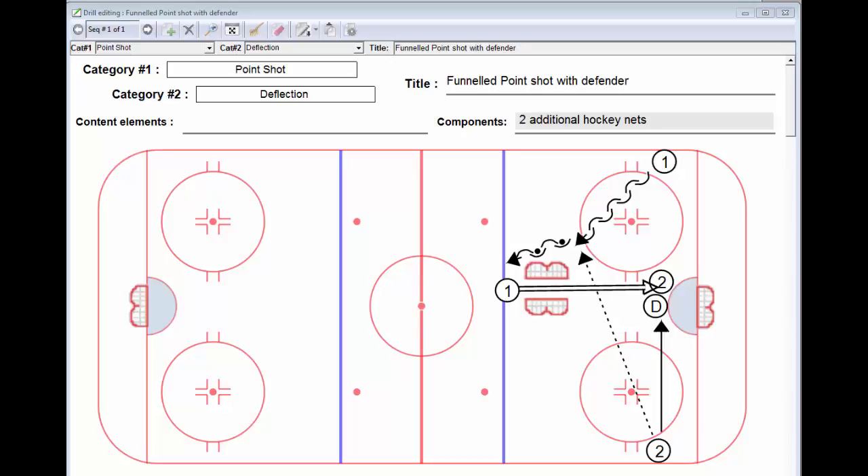Hi, Greg Lewis here for another session of Get Better as a Hockey Player by Lou. No, seriously. I saw this drill a number of years ago. It was between periods of one of the Canadian National Junior Games and it's a great drill. It works on not only tipping or deflection from the point but also works on a defender and also a forward coming out of the corner.